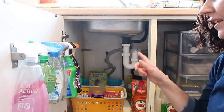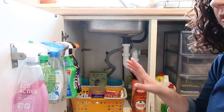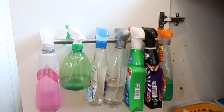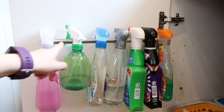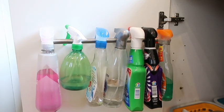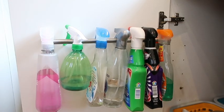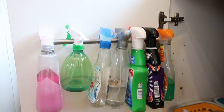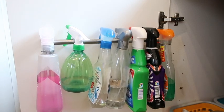So this is the left hand side of the cupboards. On the door I have one of these utensil bars that you get from Ikea - I have one on each door. They're really useful for hanging all your spray bottles and it keeps it all organised - you're not rummaging around a basket or the bottom of the cupboard to find what spray you want.